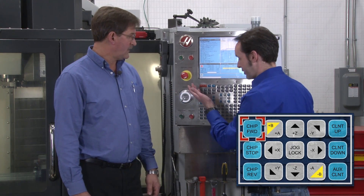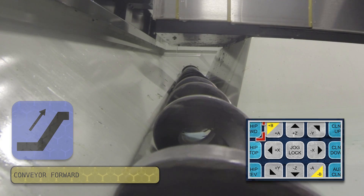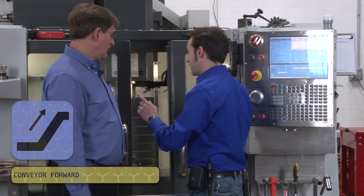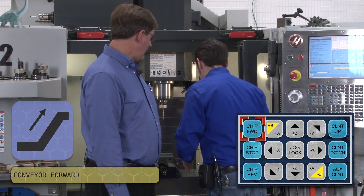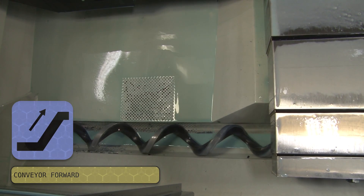To do this there's the manual way, which is chip forward. They come on and it runs. Now, if you open the doors it'll stop — it's a safety thing. So it stops, but if you hit the button again you can turn it back on. This will allow you to clean chips if you were to use a broom or something.